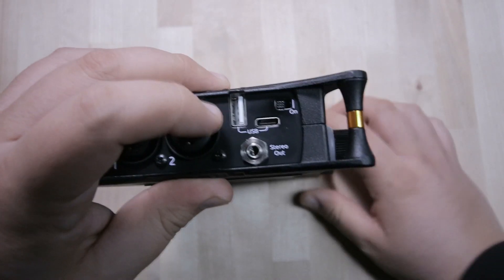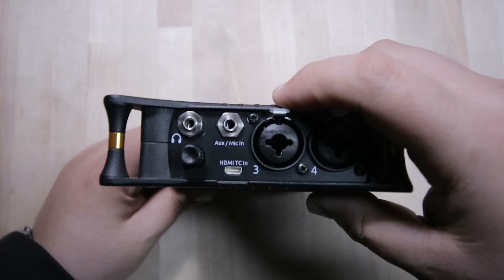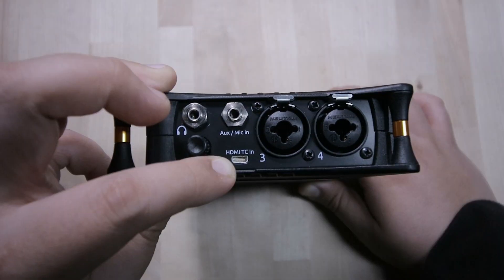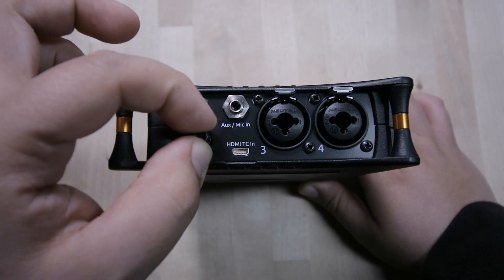On the left side we have a USB stereo out and the on/off switch. On the right side we have the headphone input, auxiliary or mic in for another stereo input, HTTC timecode, and the volume knob.